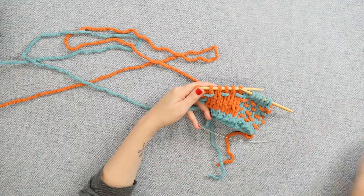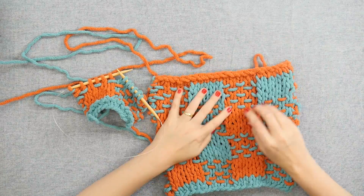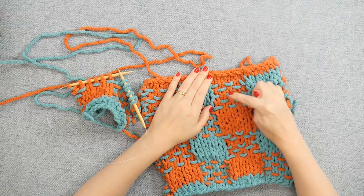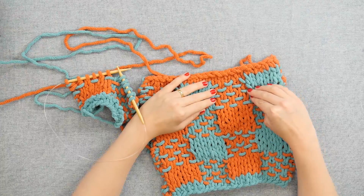With this woven plaid, you can see here that there are three rows where there are three spots — one, two, three — repeating across, where the blue is peeking out in the otherwise plain stockinette of the orange.